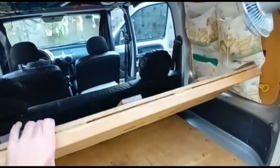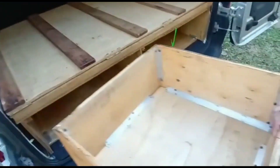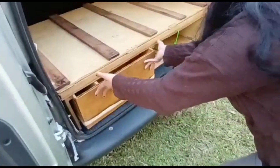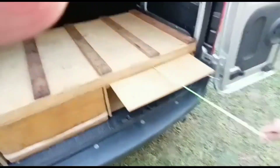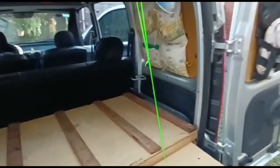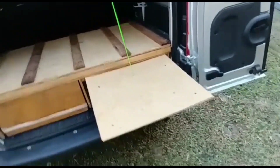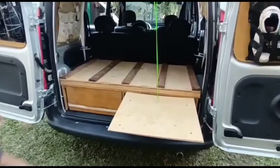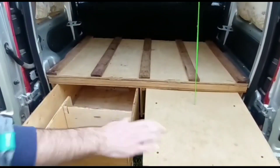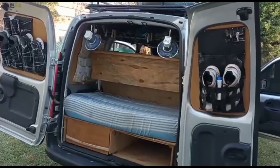First we have to fold down the backrest of the rear seat. Here we place the drawer — there it is, perfect. Here we have a small table that we use for cooking. We place it there and rest it up here. We can also place the drawer with a small lid on top to extend the sleeping surface.